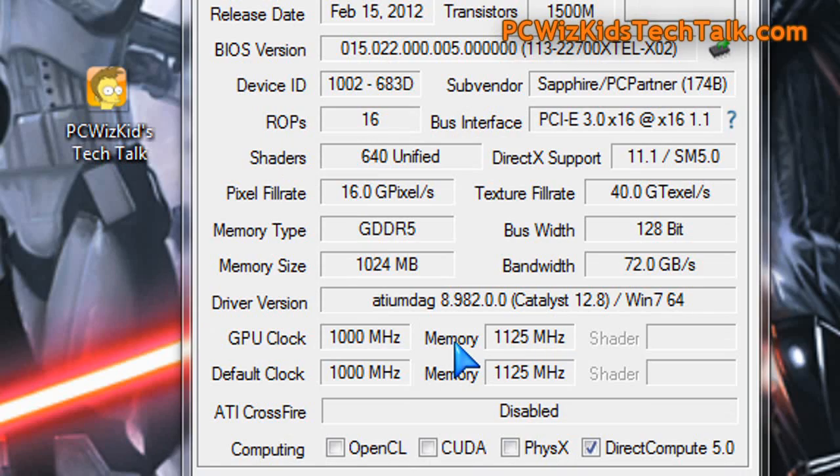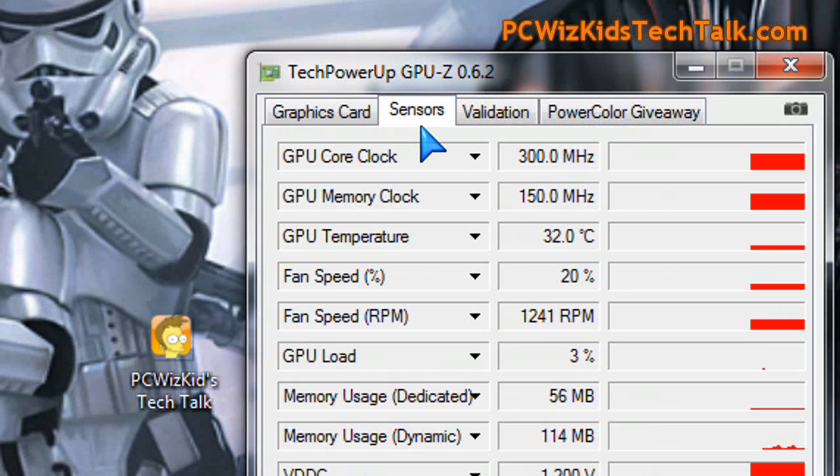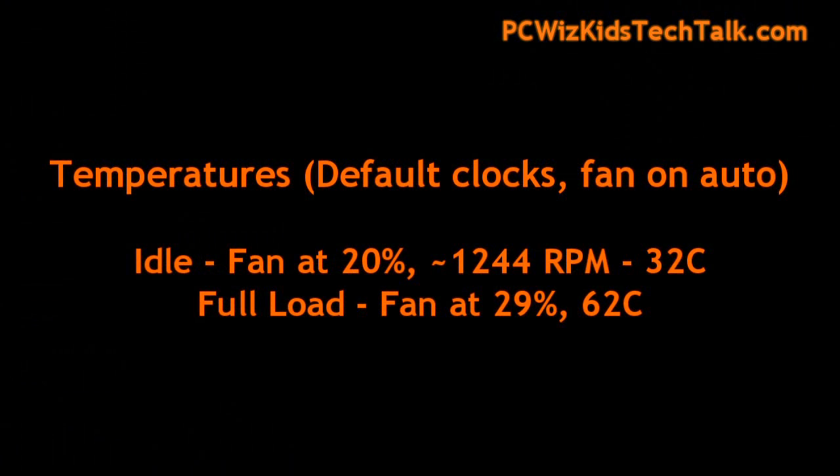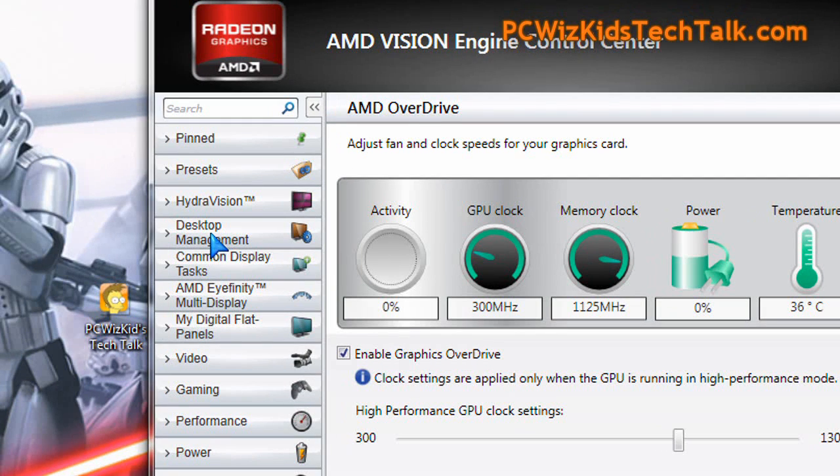Using the Catalyst 12.8 drivers, as you can see: one gigabyte of GDDR5 memory. Temperatures on idle are hovering at about 32 degrees Celsius with the fan on auto running at 20 percent, and then under full load it jumps up to 62 degrees Celsius.